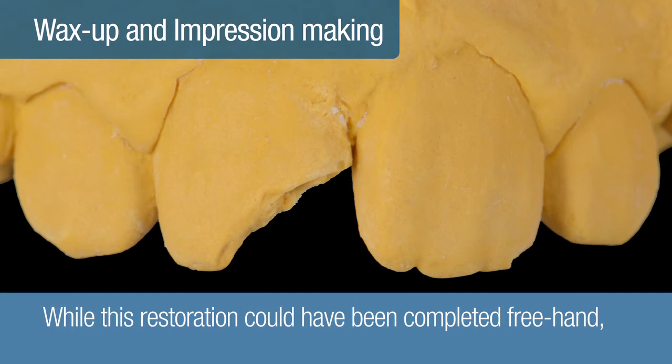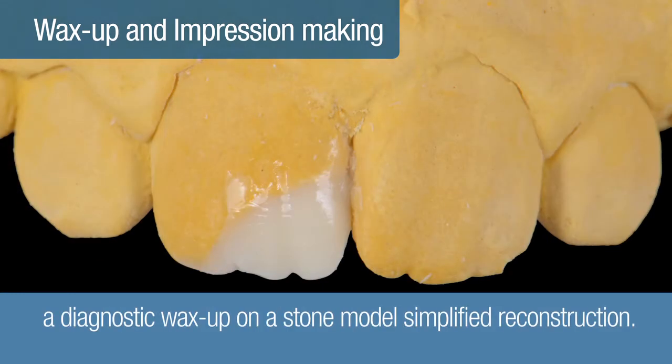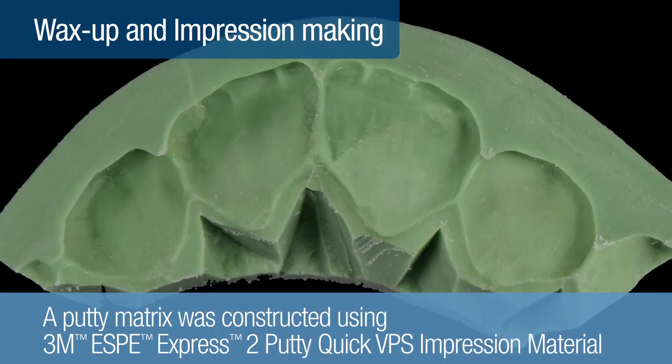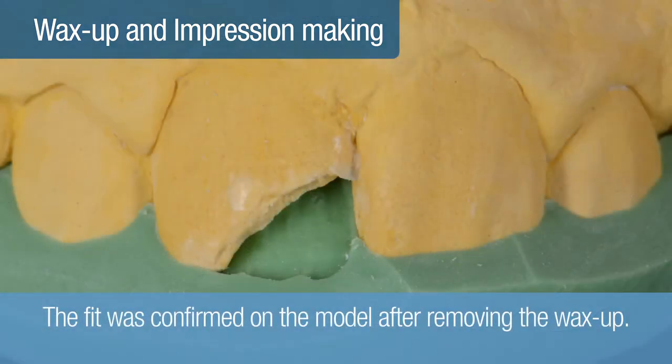While this restoration could have been completed freehand, a diagnostic wax-up on a stone model greatly simplified reconstruction to the desired anatomic form. A putty matrix was constructed using 3M Sil-Tech Express 2 Putty Quick VPS impression material and carefully trimmed to the apex of the incisal edge. The fit was then confirmed on the model after removing the wax-up.